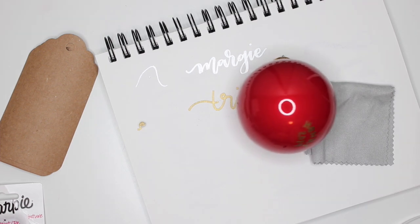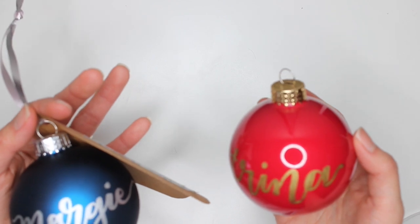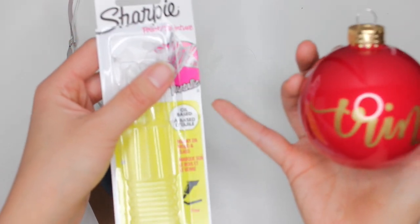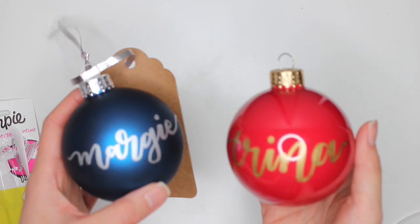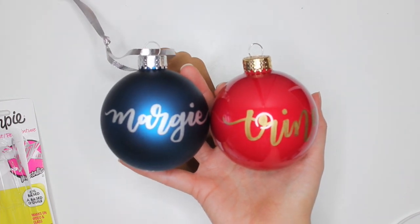So that is a really simple personalized ornament gift using ornaments you can buy from Michaels. You can either buy the clear glass ones or the colored ones. If you buy the colored ones, buy ones that are a bit smoother and easier to write on — not the ones covered in glitter. Buy the Sharpie paint pens, specifically the fine oil-based markers that work on wood and glass and plastic. That is a gift idea for you guys. Thank you so much for watching — please leave any questions in the comments, leave a thumbs up, and don't forget to subscribe.